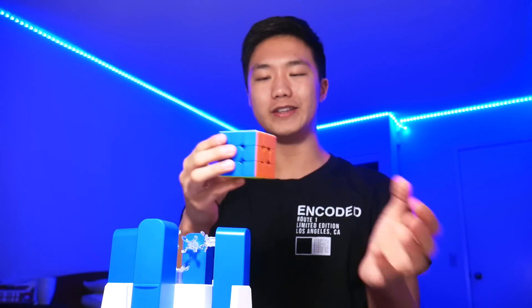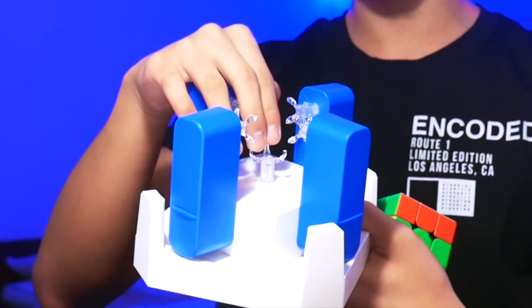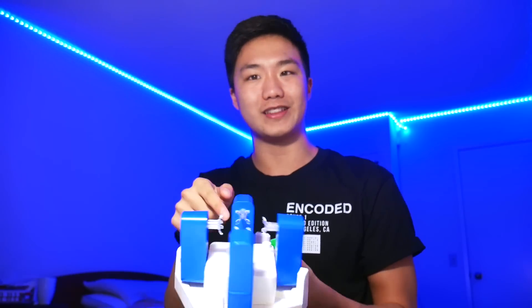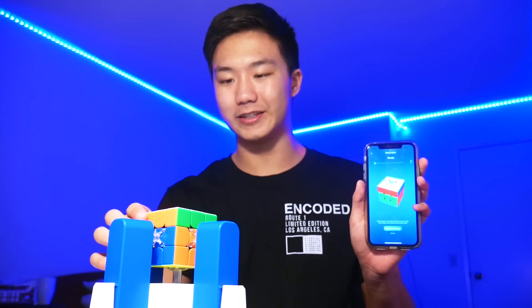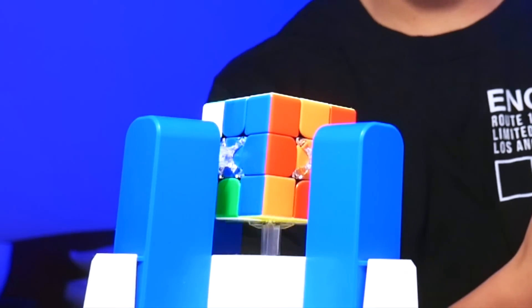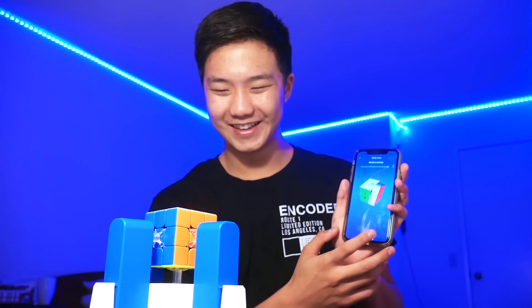So let's just get right into it. The first question that you guys had about the GAN robot is how does it deal with just doing a U-move? As you guys know, on the GAN robot, it can turn the bottom piece and then all four sides. However, it will not be able to turn the top piece because there's just really nothing there. So there you go — I just did a U-move on the top layer, and let's see how it does it. Yeah, so not exactly the most efficient way.